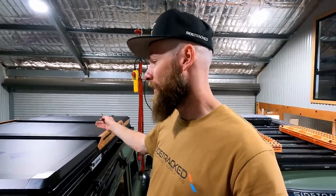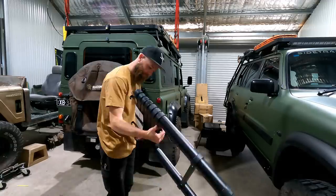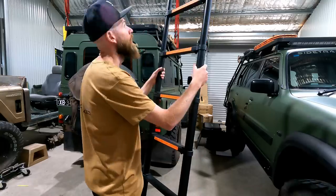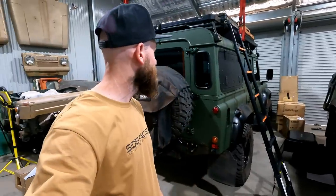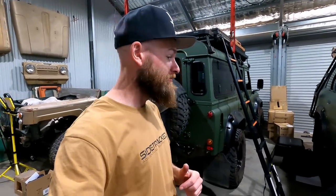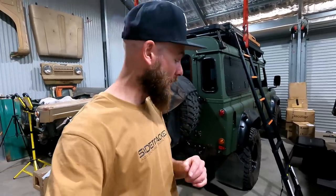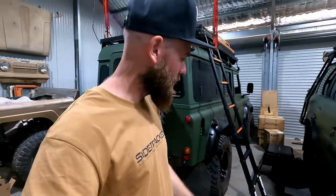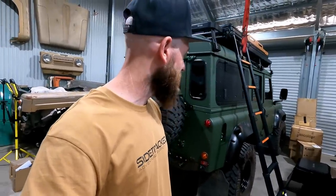The only reason for that is the Defender is already about six meters tall. Putting a rooftop tent on it makes it seven meters tall, and I don't want to add something else on top to make it eight meters tall. It turns out at full extension it's a perfect height on the Defender. The ladder is telescopic, so anything shorter is fine.